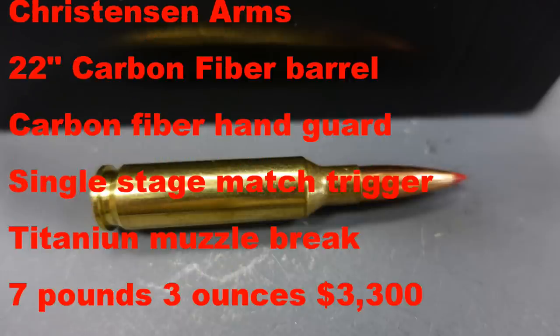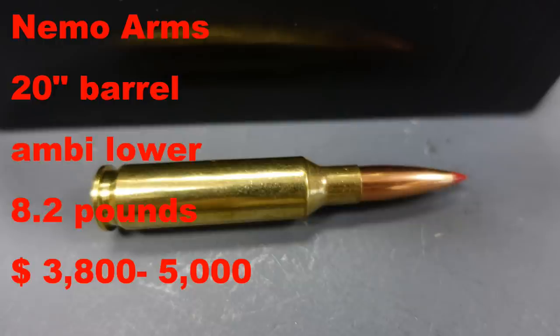Christensen Arms offers their 6.5 Creedmoor with a 22-inch carbon fiber sleeved barrel, carbon fiber handguard, single-stage match trigger, and titanium muzzle brake. It's the lowest weight at 7 pounds 3 ounces, but comes with a price tag well over $3,000. Nemo Arms has models ranging from $3,800 up to close to $5,000 with a 20-inch barrel, two-position gas block, and ambi lower, weighing about 8.2 pounds. So let's see if we can build something lightweight, accurate, and relatively inexpensive.